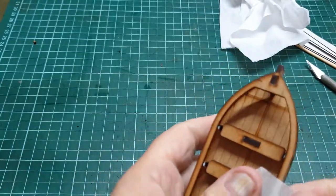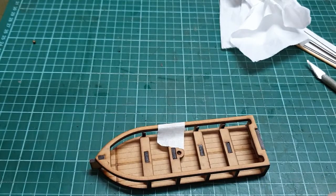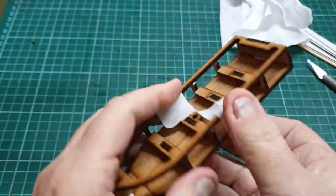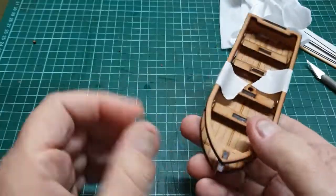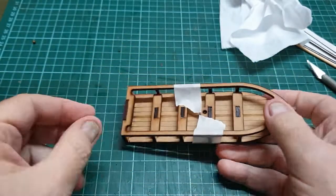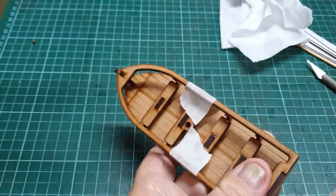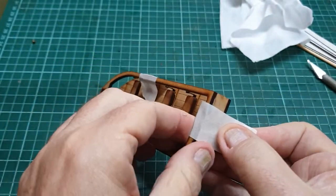Now again, I always recommend doing taped-down sections, just because it allows the sections to bond. It just makes life so much easier than hoping that the model will actually glue solid.